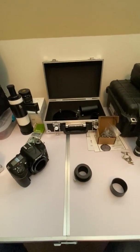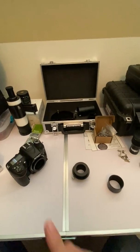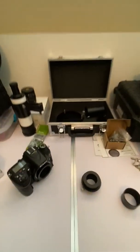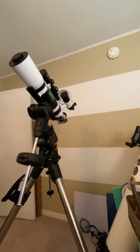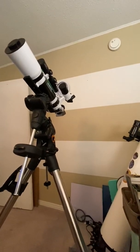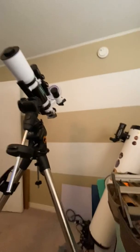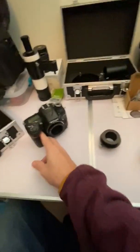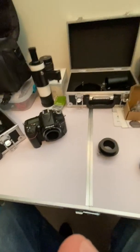I thought I'd cover how to connect a DSLR camera to a refractor. I've got the Skywatcher Evostar 80ED package, and I've already attached and taken images with it with my DSLR. I've got the Nikon D7100 here.